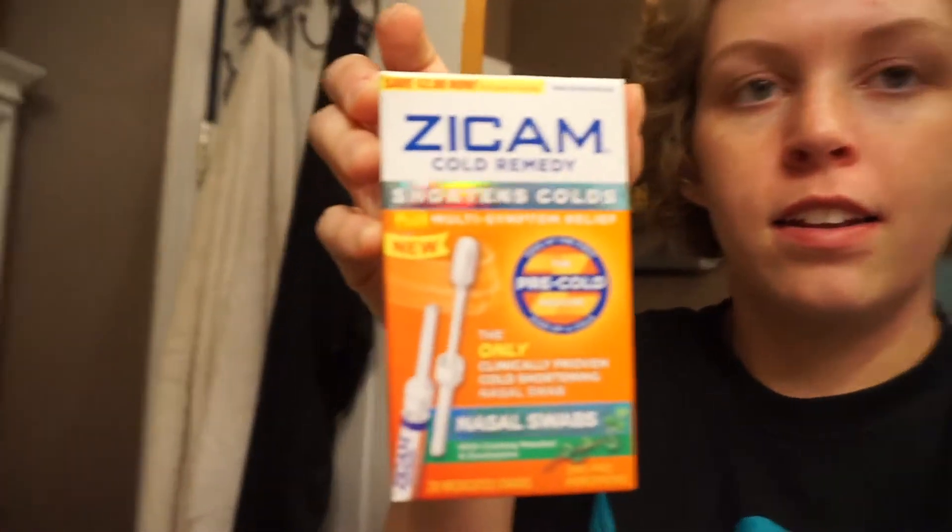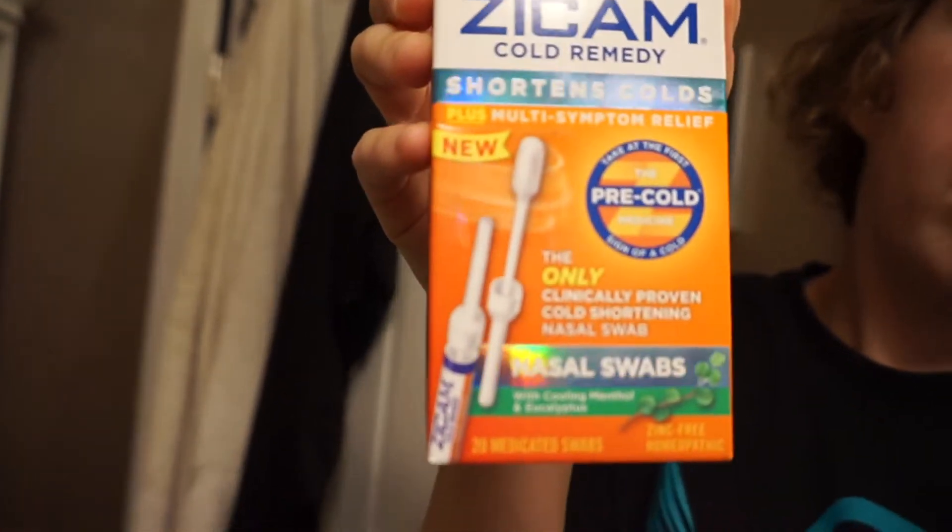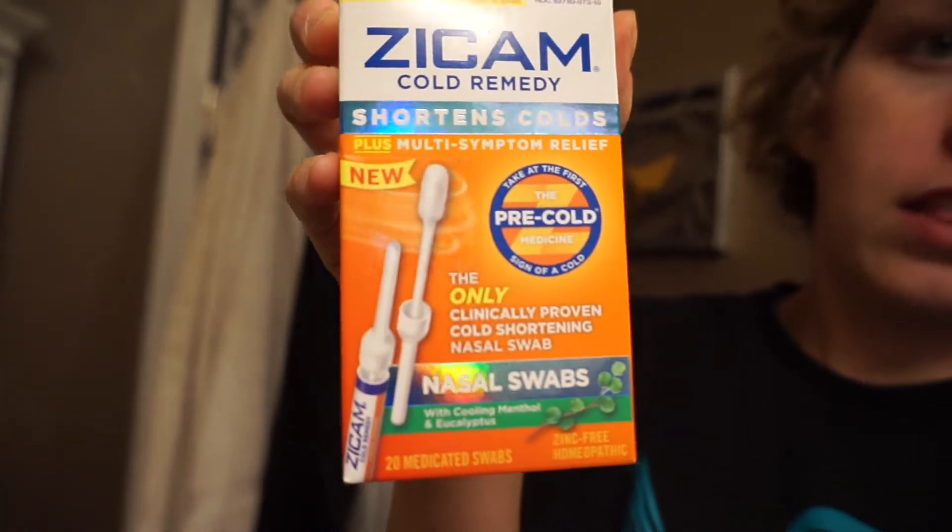I'll see you guys in a while. I'm just not feeling good today, and I don't know if I'm gonna get over this cold or if it's gonna get worse. This is what I've been taking — Zycam. You break the tip off and then wipe the inside of your nose with it.